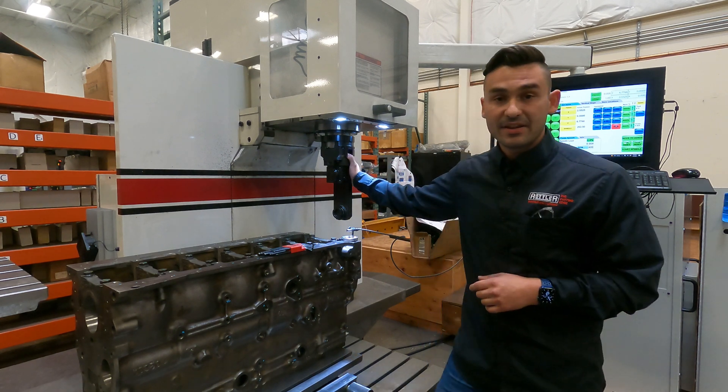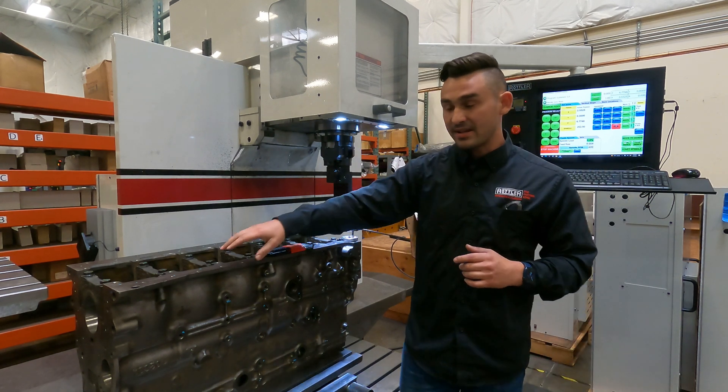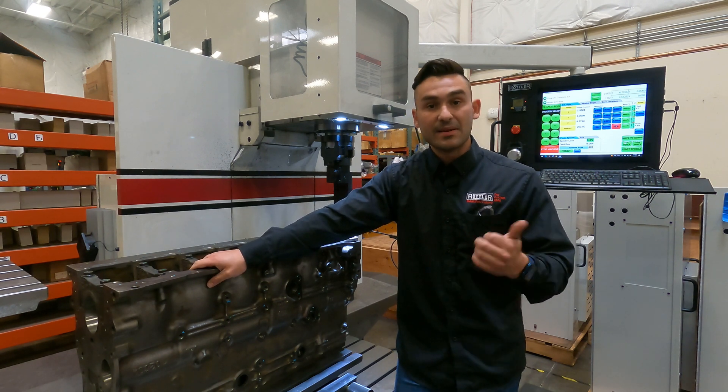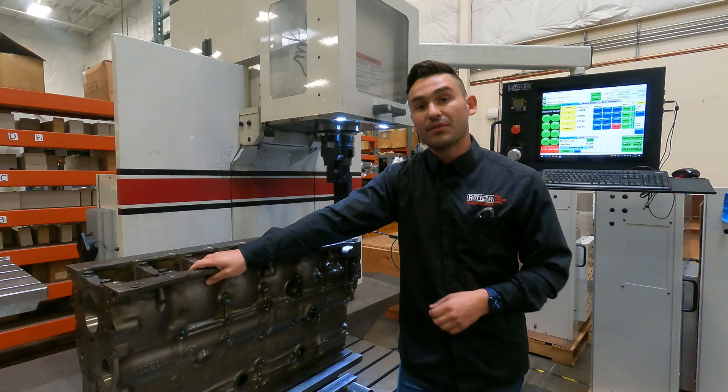Today we're working on the EM-79, but the process and the programming will also work on any Rottler machines — the EM-69 series or even the 105 series.